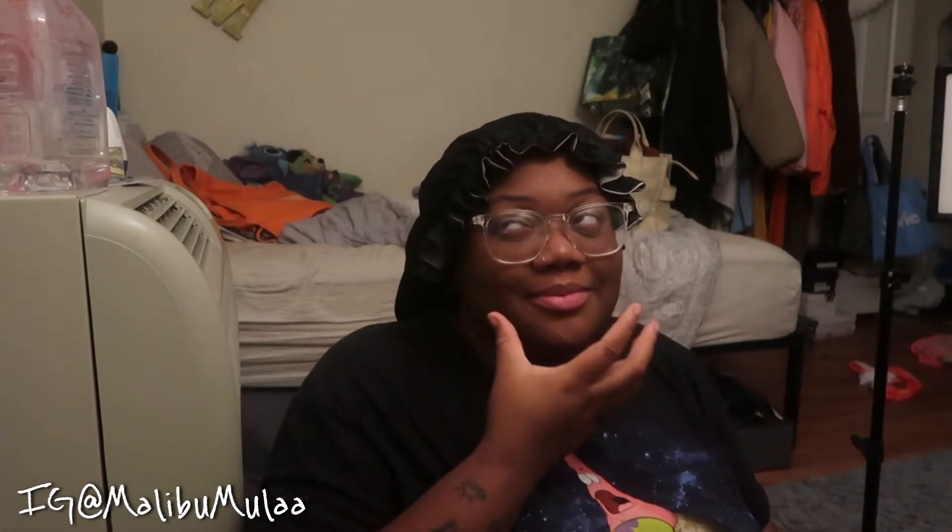Hey, what's up, hello to my new babies. Hey, what's up, hello to the returning babies, and hey, what's up, hello to whoever's stopping by today. So as y'all see, today is about to be the first time I ever did my makeup, y'all.